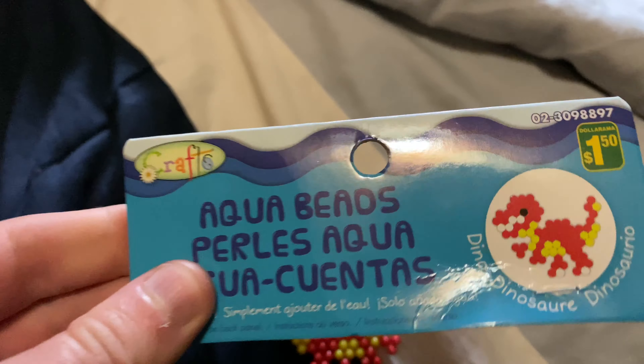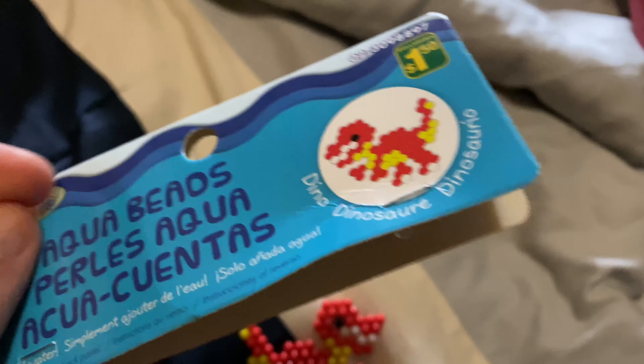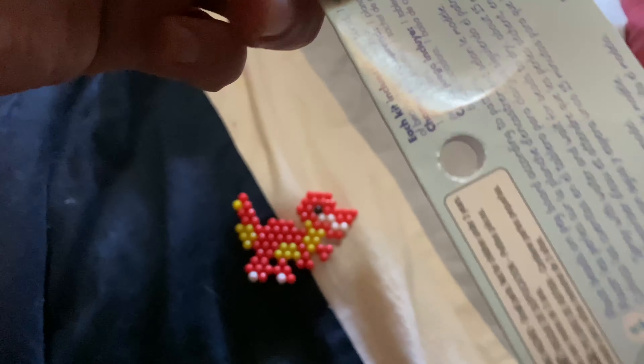Common Gamer here. Today we have Craft Aqua Beads — it's a dollar fifty each at the dollar store from the craft company. It's a dinosaur design. On the back there's instructions on how to do it. I have to hide the warning label or YouTube will block comments. It comes with one pegboard, one spray bottle, and one bag of beads.